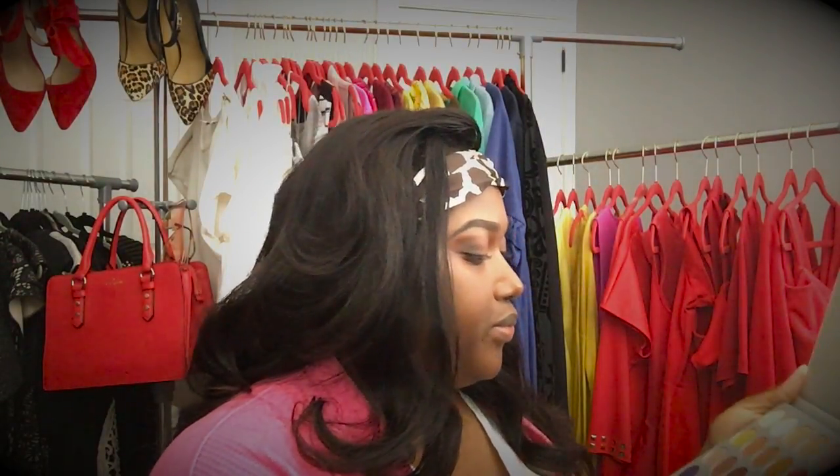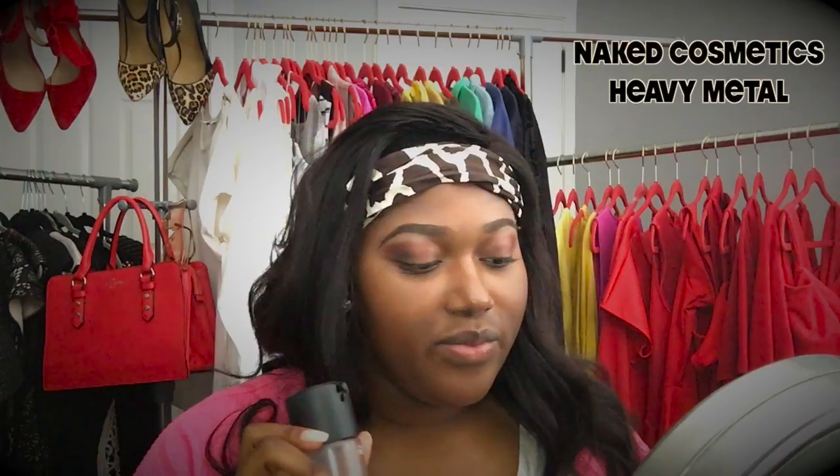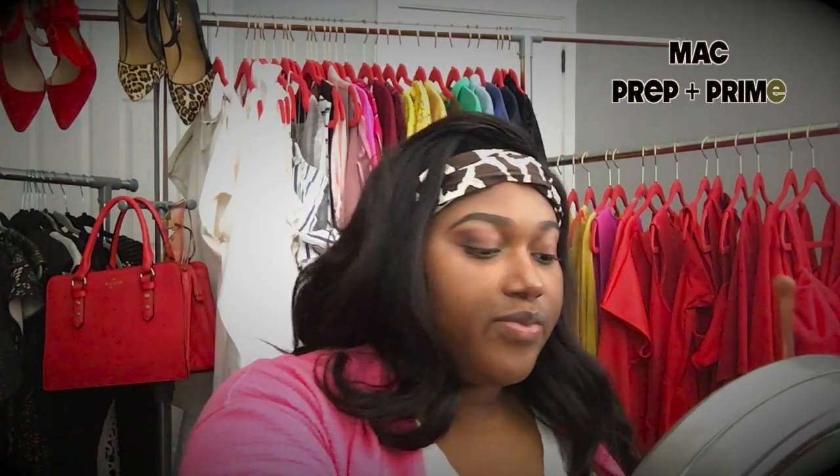Now I'm taking the color Beam just to highlight the brow bone. I'm done with my Morphe palette and now I'm taking Heavy Metal by Naked Cosmetics. I'm going to take a flat eyeshadow brush and spray it with my Prep and Prime from MAC, and with my brush I'm just going to dab lightly on my lid to decrease fallout. This eyeshadow is so pigmented, and this Prep and Prime spray will keep it from falling out.